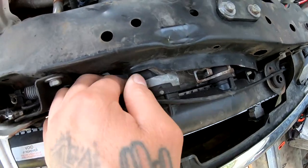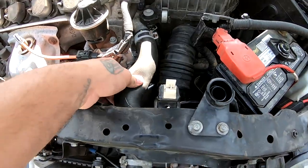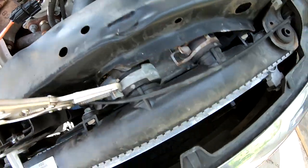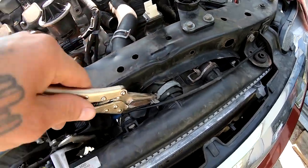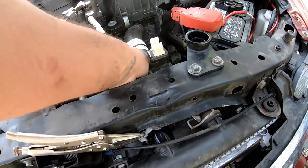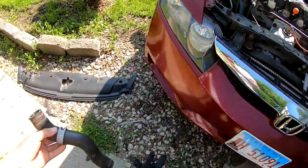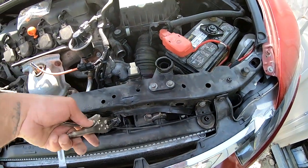We're going to remove this clamp right here and this clamp, and that should release our top hose. I slipped this one down and popped this one out — this one's kind of a pain, so I'm just pinching it with this. And there you go — and there it is. I'm definitely going to save that hose because there really isn't anything wrong with the hose itself.